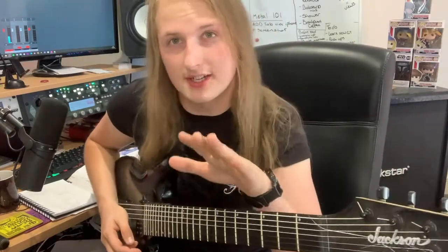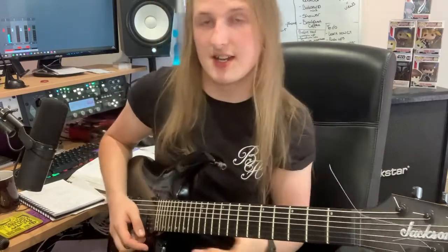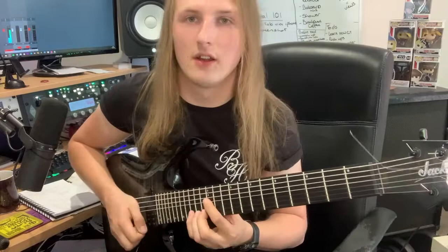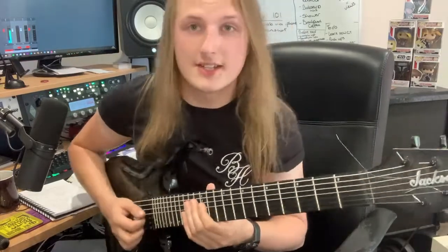We're going to be in D minor today. We're going to look at the chords D minor, B flat major, and C major. We're going to look at a similar shape — we're going to have an octave and a third — and we're going to be doing a lot of sliding. Sliding is cool.